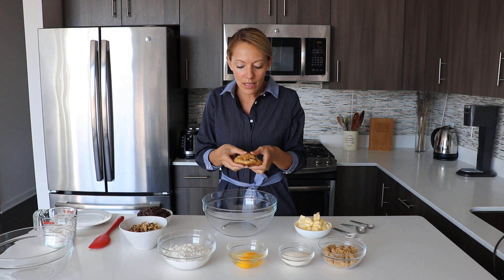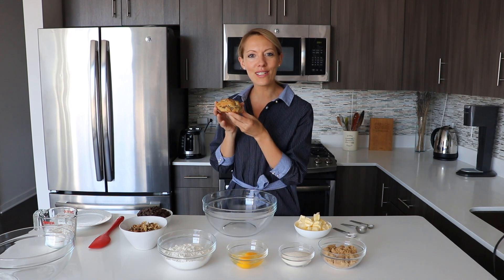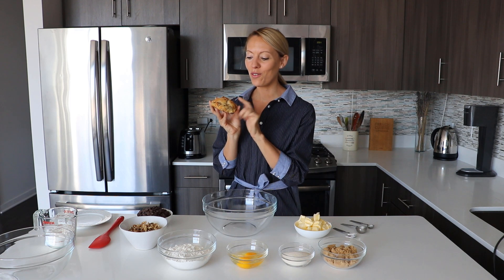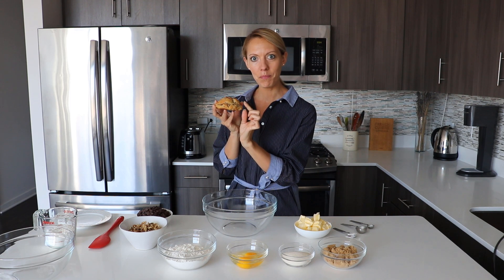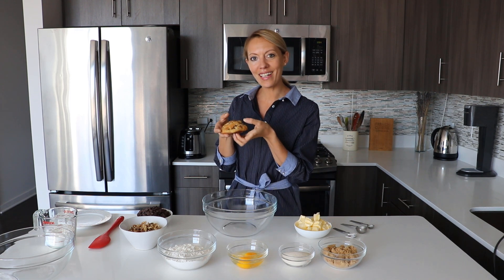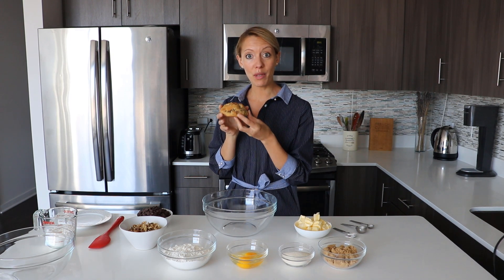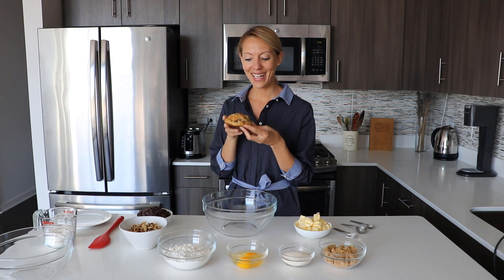I'll save opening it for the end of the video. I just want to tell you that the top is a little bit crispy, and when you open it, the inside is very gooey and rich. So that's what we're aiming for with this recipe.